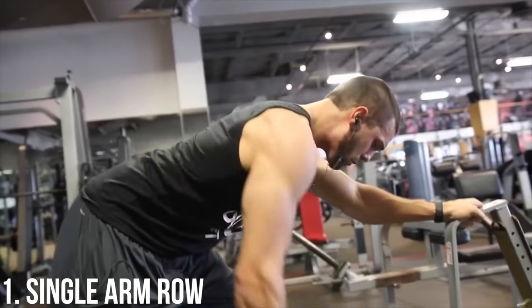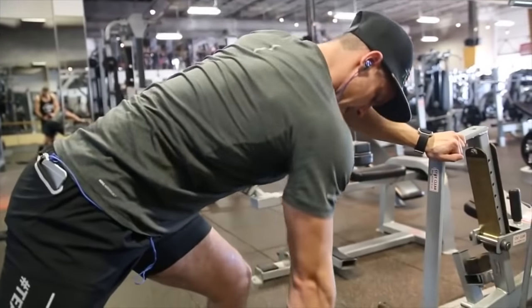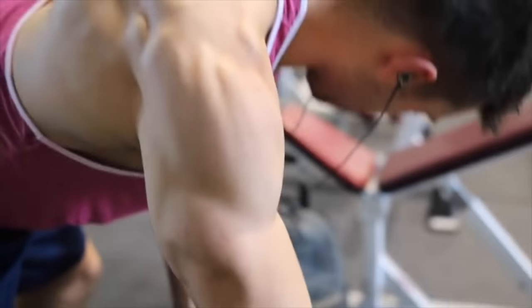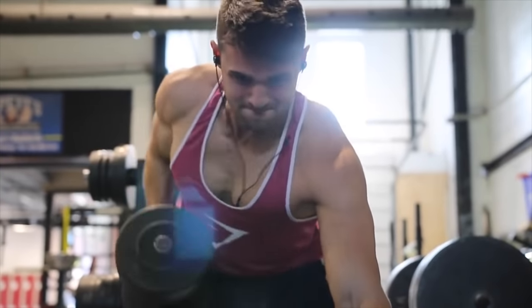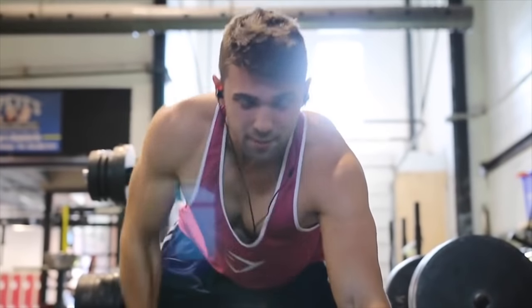Variation number one: we're kicking it off with the single arm rope. If you don't have access to a T-bar row, this is meant to give you an alternative to still get similar results and really grow those lats and give you that wide back.